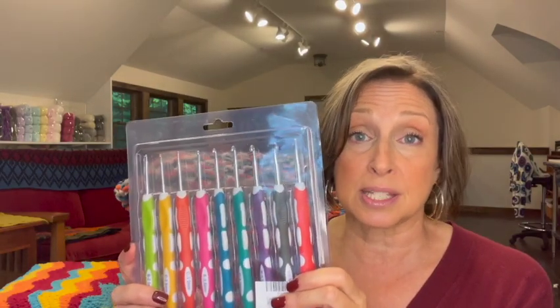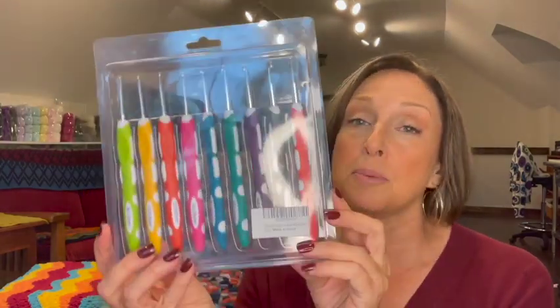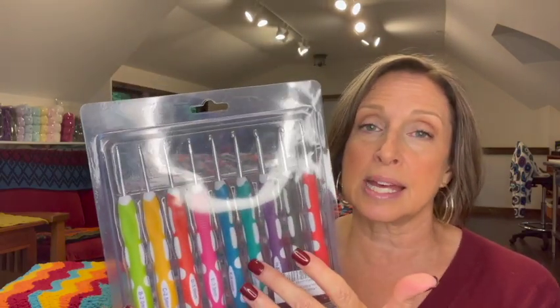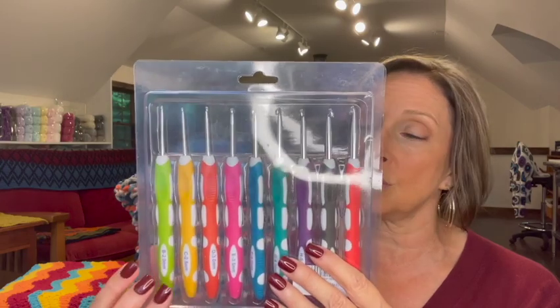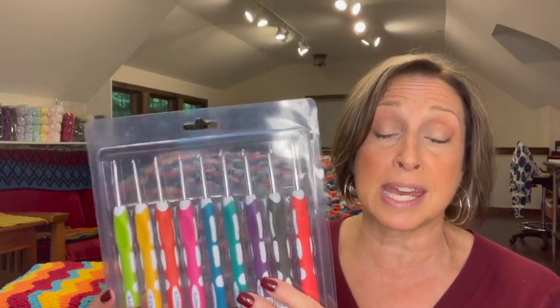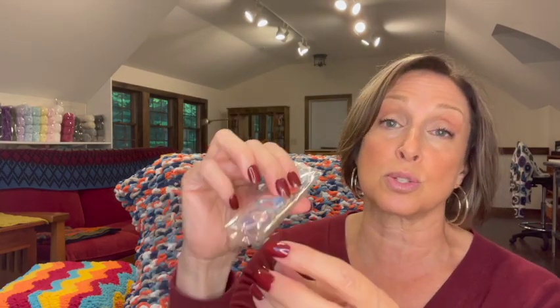This is the hook set that was least expensive in my shopping spree — I paid $7.64 for it, and it's selling now for $9.79. It comes with nine hooks ranging from 2mm up to 6mm, with the half sizes in between: 2, 2.5, 3, 3.5, 4, 4.5, 5, 5.5, and 6. You also get 10 stitch markers and three metal yarn needles. Price-wise, you get a lot for your money.